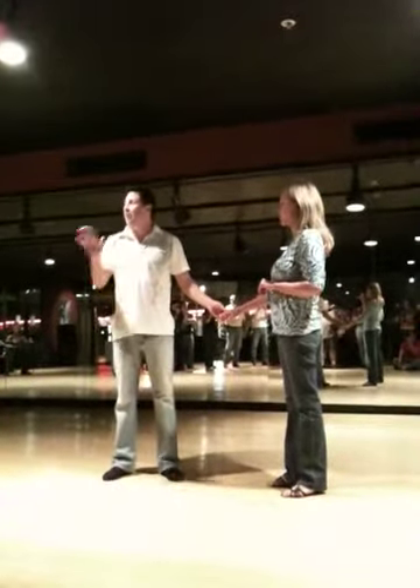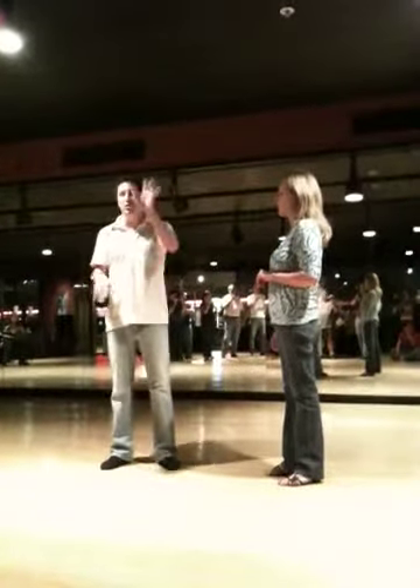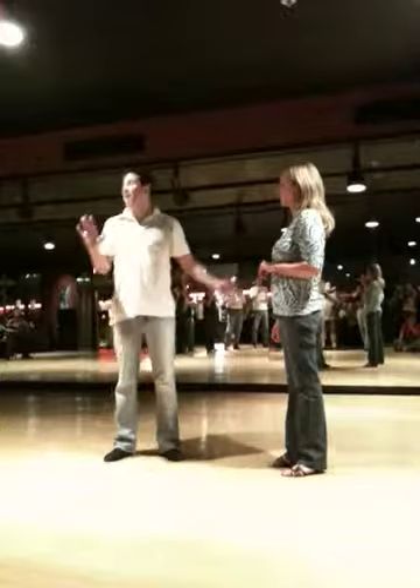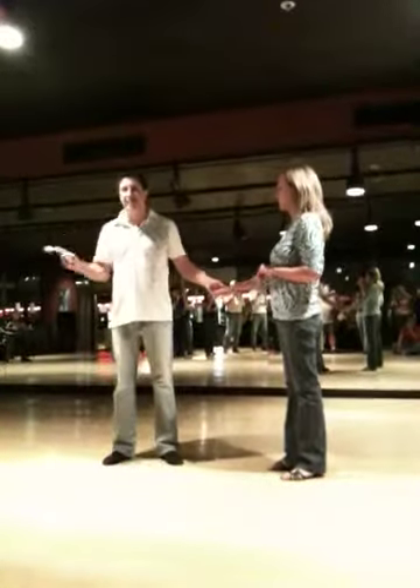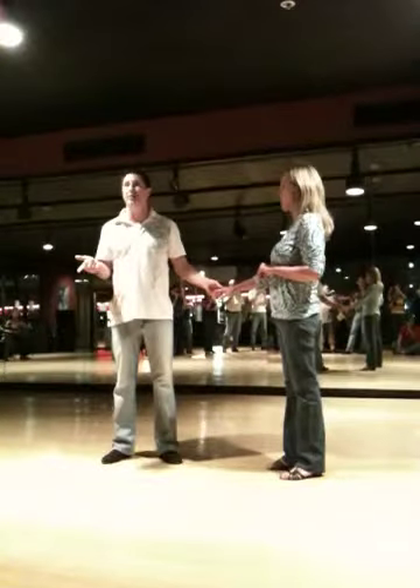Six count pattern: three beat hit, five beat hit, seven beat hit — with our three beat hit being one of our sugar push or our sugar tuck or anything. Our five beat hits being spinning side passes of any kind, and our seven beat hits being whip patterns of any kind.